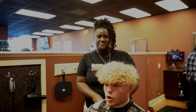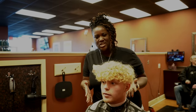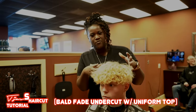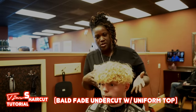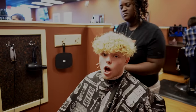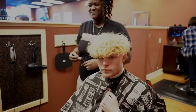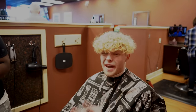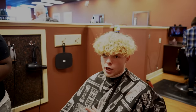So what is the T-Jazz Haircut? The T-Jazz Haircut is pretty much a bald-fade undercut with a uniform top with a little bit of length. That's pretty much what we're going to do today. So there are two major steps to the T-Jazz Haircut.